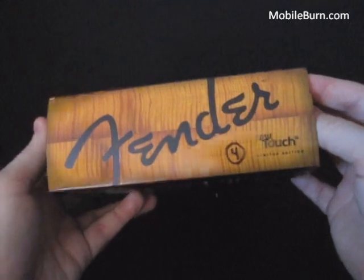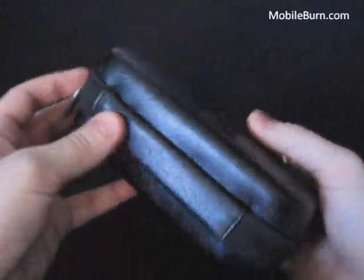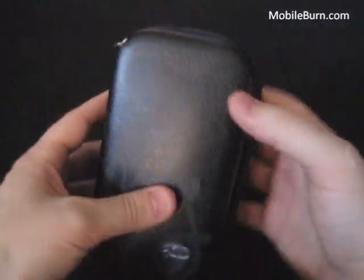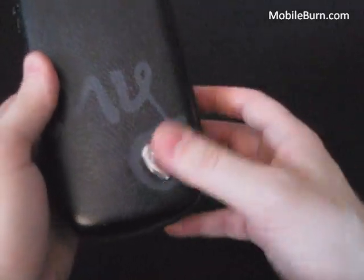Here you can see this really nice wood grain pattern on the box. Like all the MyTouch 3G phones, it comes with a sort of pleather feeling case, really nice for travel if you want to put your phone away and make sure it doesn't get damaged. This one has a little silver Fender guitar pick here — a nice addition to the box.